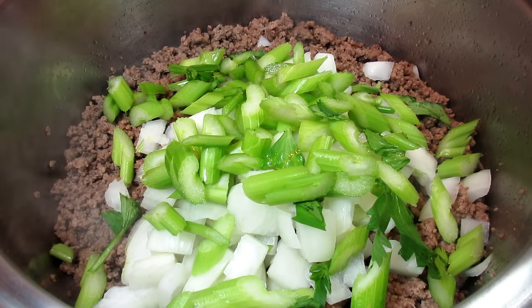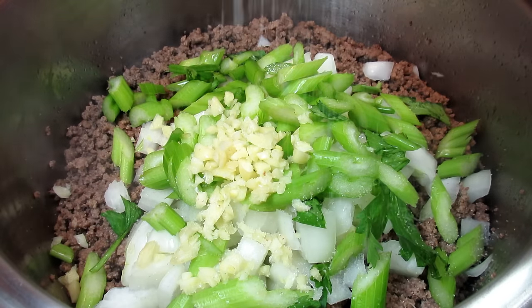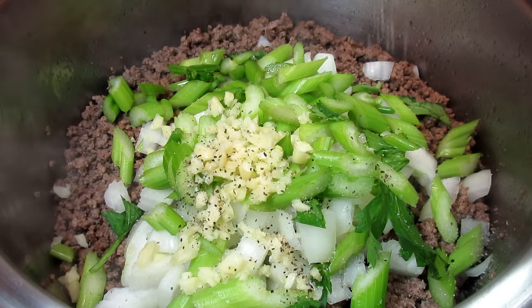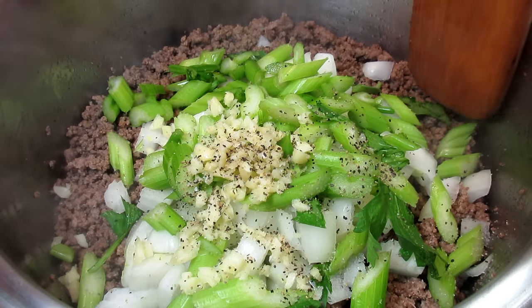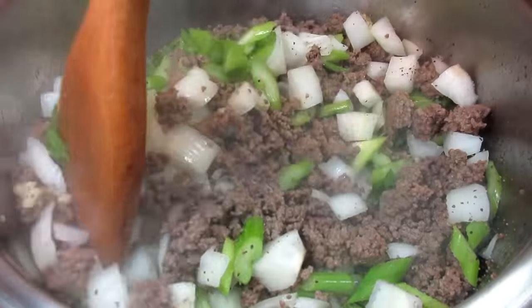Next I'm adding my onions, celery, minced garlic and some salt and black pepper. Stirring and cooking for a couple minutes to get that garlic infused. I'm leaving my veggies in nice bite-sized pieces for a rustic and hearty soup.